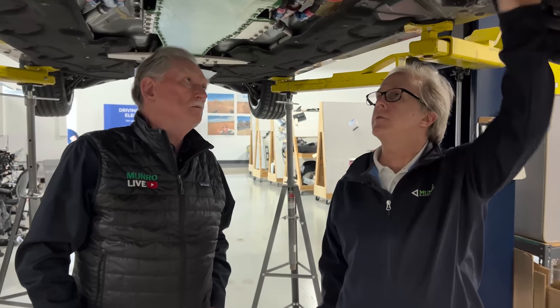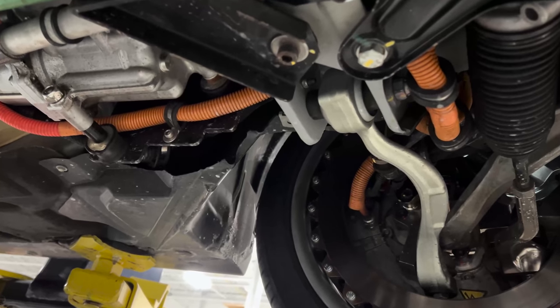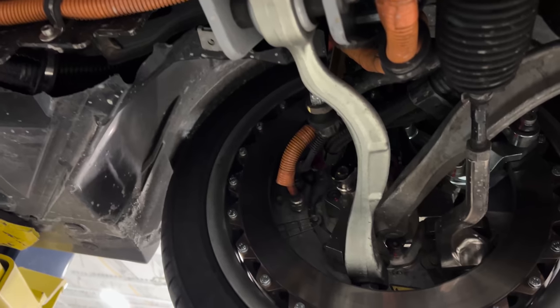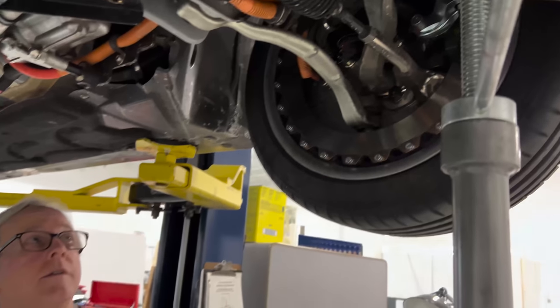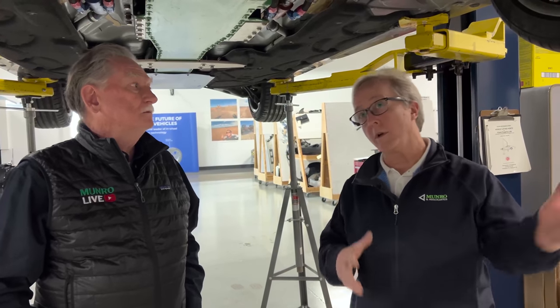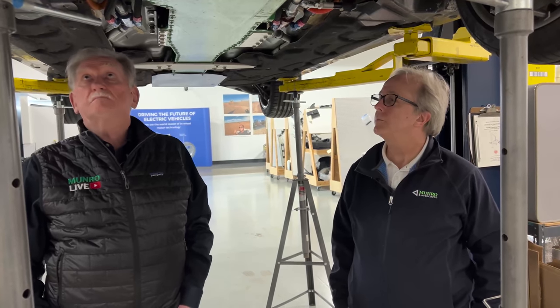At the bottom of the struts, the dampers are adjustable. They've recently tuned the suspension on this vehicle, at least with regard to the dampers. Previously when the car was brought to the States it was in its original untuned configuration — more of a proof of concept. Now that the suspension has been tuned, handling should be improved quite a bit.